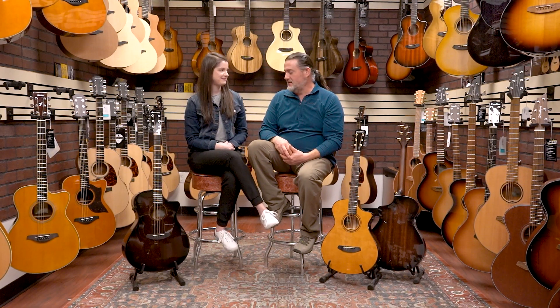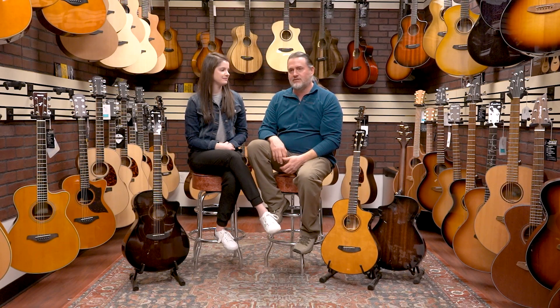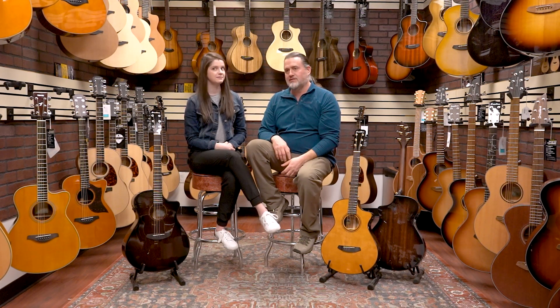We're really excited about this series. Within the series there's a bunch of different product families, and they've brought back some model configurations that we really missed and were really good sellers — including 12-string and nylon string models that were kind of missing for a while. These are really meant to be an affordable option in a professional grade instrument.